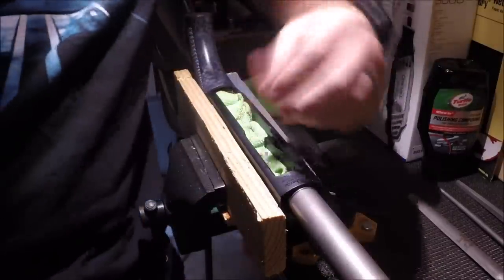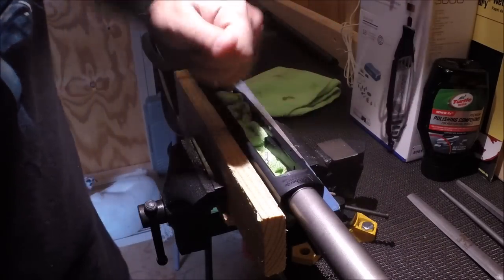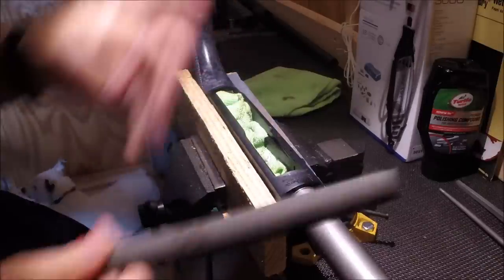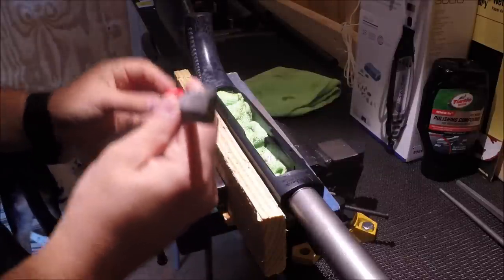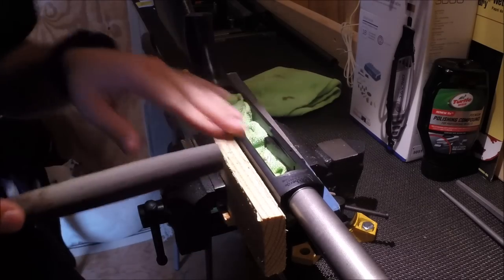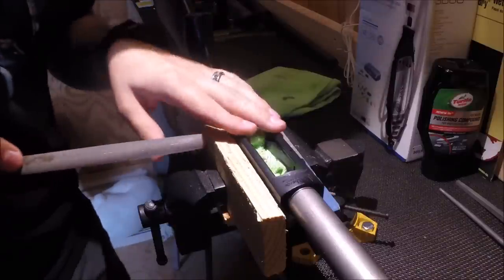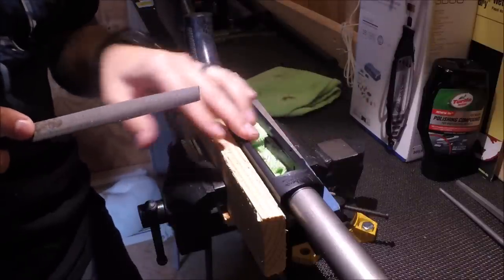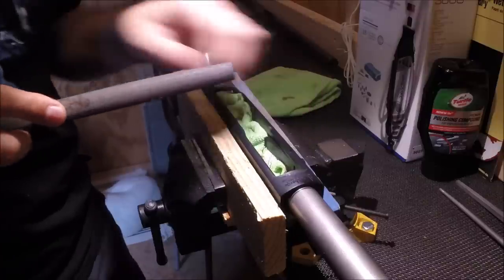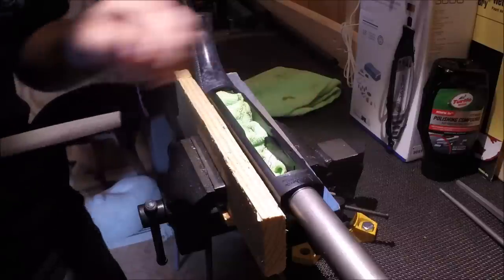My loading process is to grab the shell and load it this way, so I want to bevel this open because the lifter was grabbing my thumb during practice loads with dummy rounds. I'm going to start with a half-round file — flat on one side, rounded on the other. There was a little bit of hesitation before making that first mark on the receiver — kind of an 'are you sure you want to do this?' moment — but let's get it done.